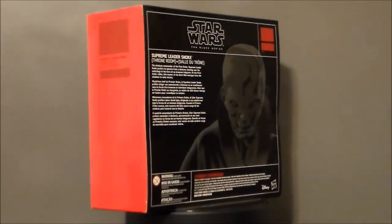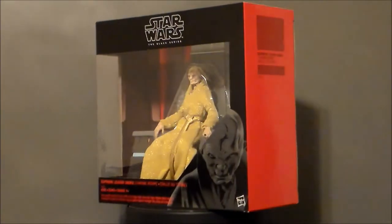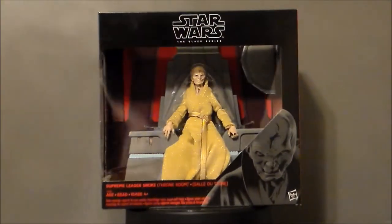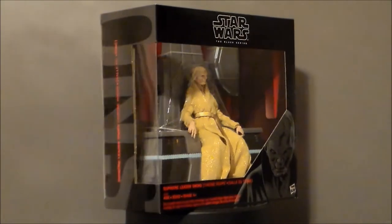This thing looks really, really interesting. I love the throne. I think the character looks pretty decent so far, but I just don't know about the gold robe. He just looks like a Golden Girls character or some weird creeper. So let's go ahead and take a look at the packaging.